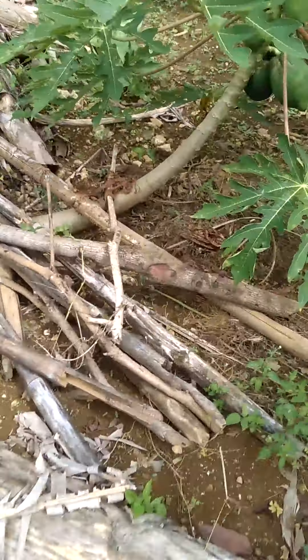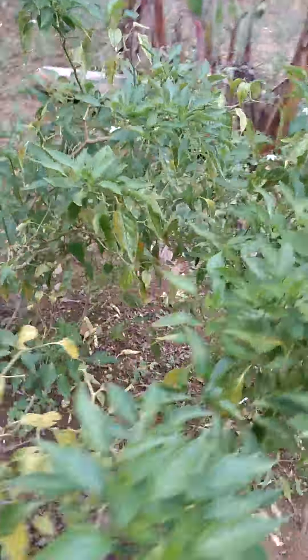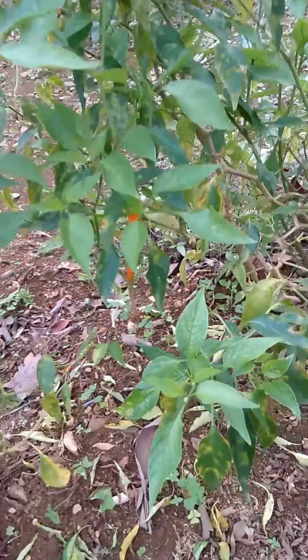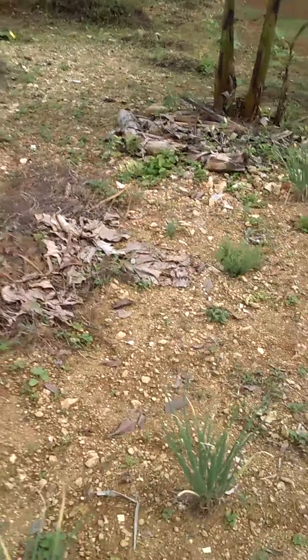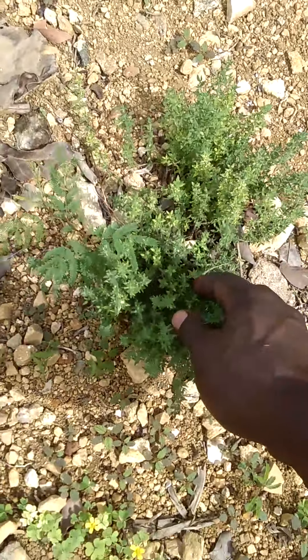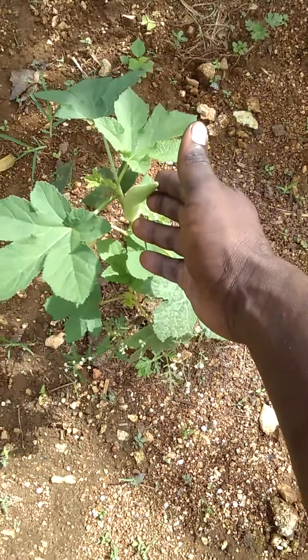Little small papaya. Peppers. That is scallion, yeah. Thyme. Okra.